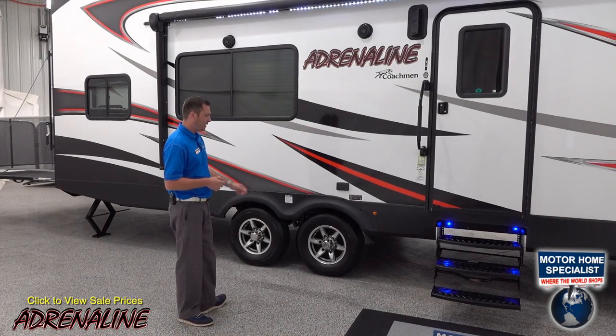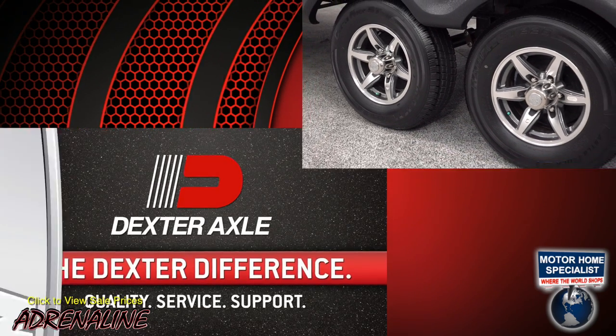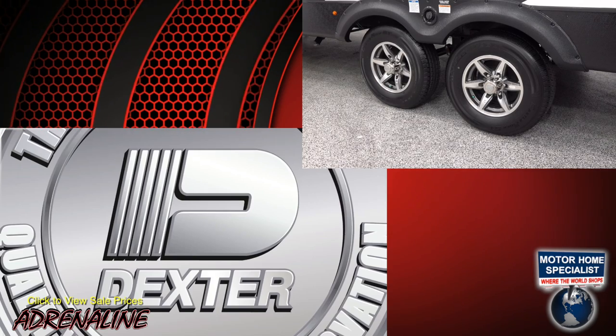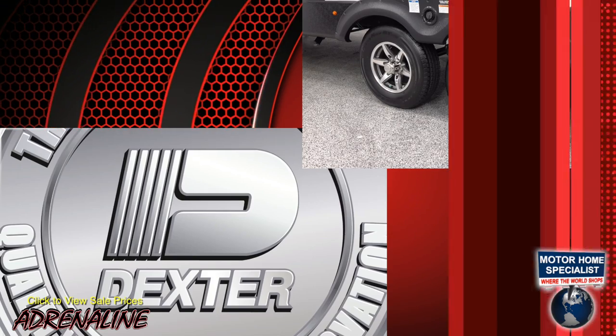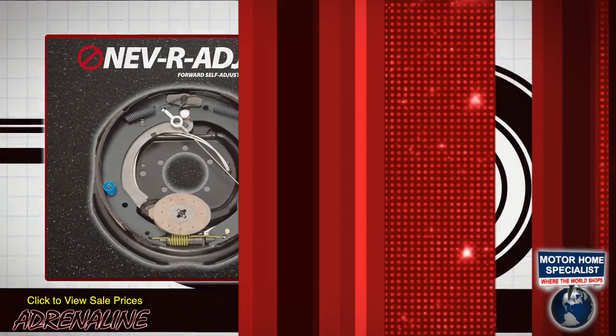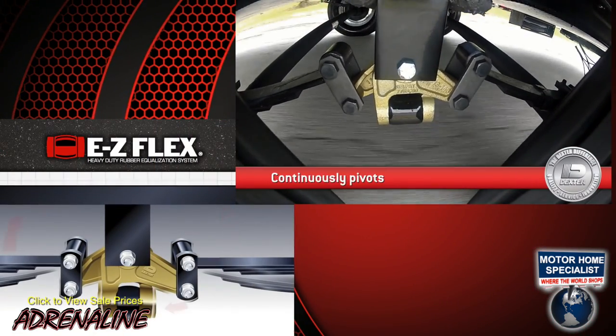Down here we have Dexter axles — on this trailer we have two 5,200 pound axles. We also use radial tires and aluminum wheels, Dexter never-adjust brakes, and Dexter EasyFlex suspension enhancement on our suspension system.